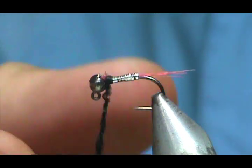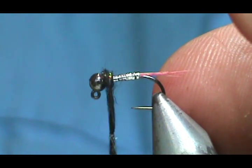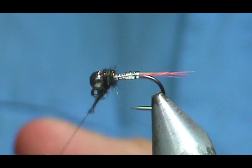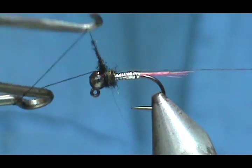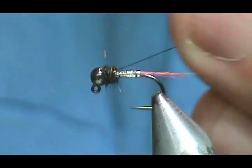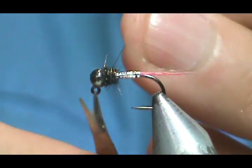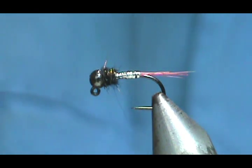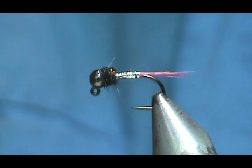This is a very effective pattern. Before I go ahead and wrap the remainder, I'm going to whip finish it in. Give it three nice whip finishes, pull that tight, and we're going to put a little bit of head cement on there — just put a drop right on there. It's going to sink quickly to the bottom.